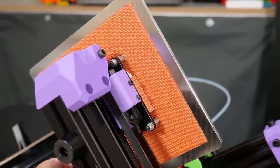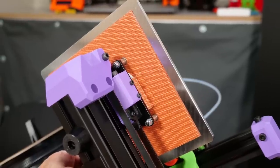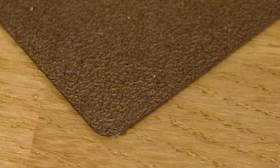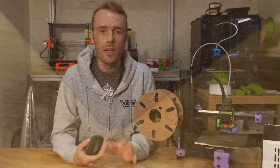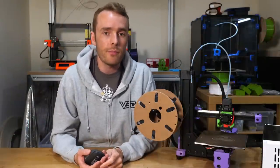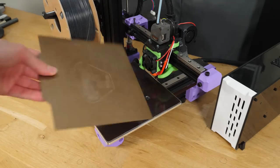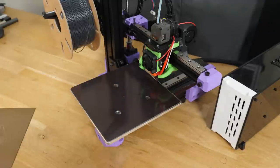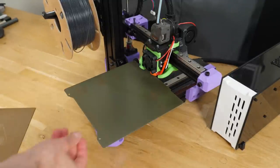The bed design, heater, and flexible surface all work really pretty well. The surface texture isn't ideal with PLA but works really well with ABS, PETG, and modified versions of those. If you don't want to print a lot of PLA, I'd suggest getting the smooth PEI sheet for the Prusa Mini, since it's basically the same size and works really well.